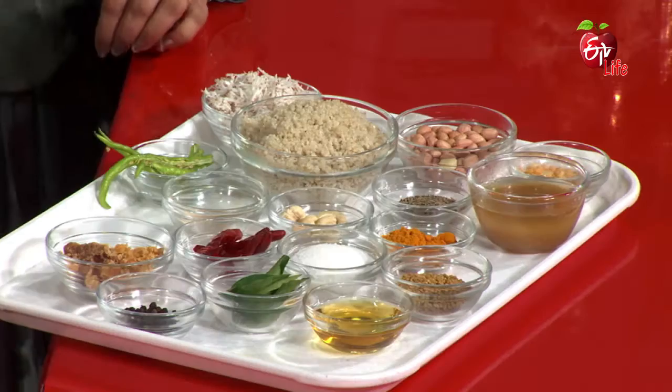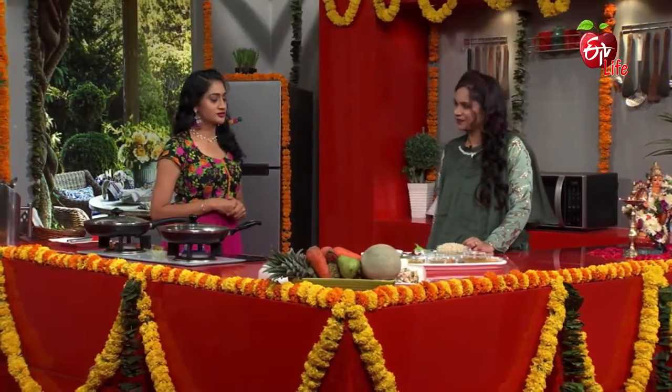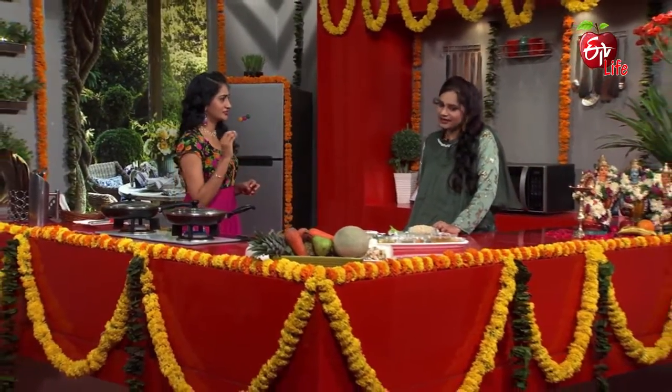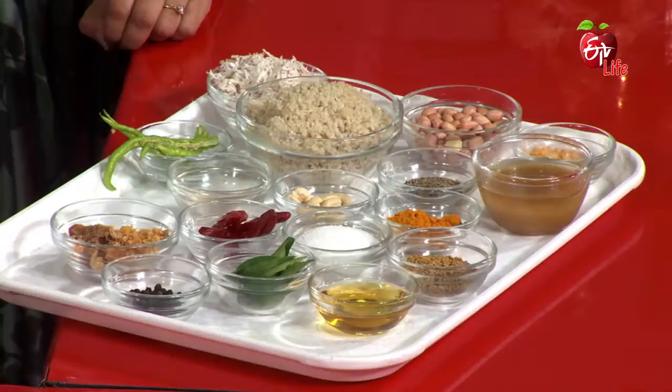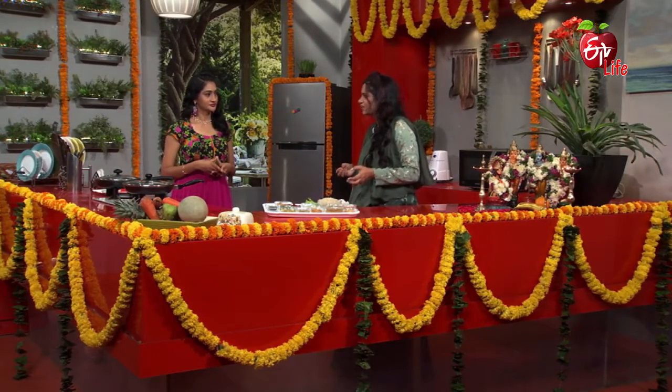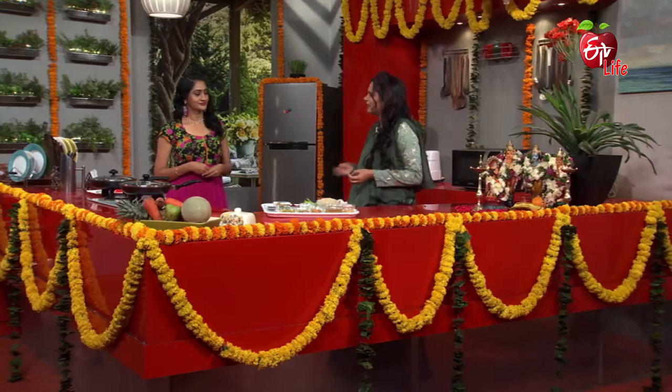Chintapandu Gujju is very important. We have a lot of customers for this food. I am at home, and every healthy meal which I do, we will enjoy cooking a lot.